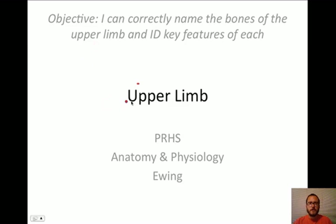Our video today is about the upper limb. Our goal is to correctly name the bones of the upper limb and identify key features of each. There are 30 bones in each upper limb; however, today we are just going to look at three. We're going to save the bones of the hand for later. Each upper limb, of course, would be like your arm.